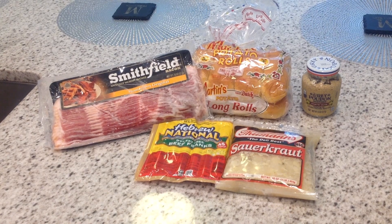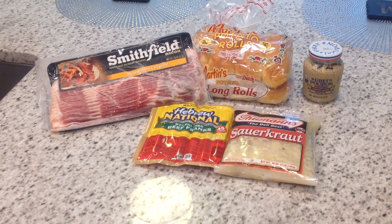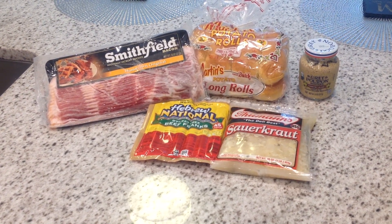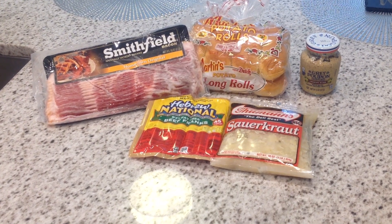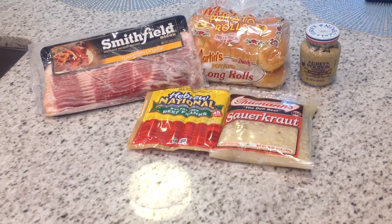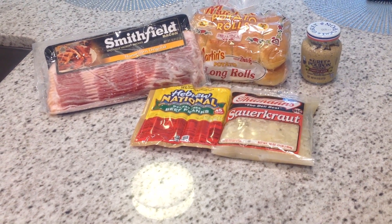Hello again ladies and gentlemen, welcome to A Real Cookin' with Rapid Rod. Today we're going to do a very quick video on a nice lunchtime snack — bacon wrapped around frankfurters in nice buns. On the table here you see all the ingredients: the Smithfield bacon, the potato rolls, the Grey Poupon, Dijon mustard, Hebrew National franks, and the Thumann's sauerkraut.